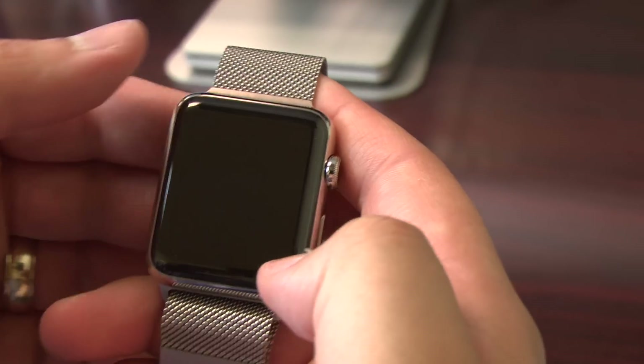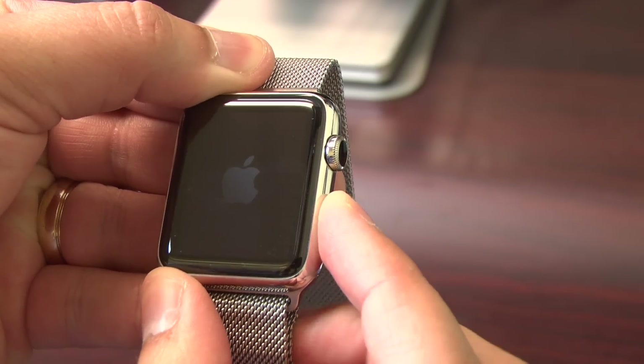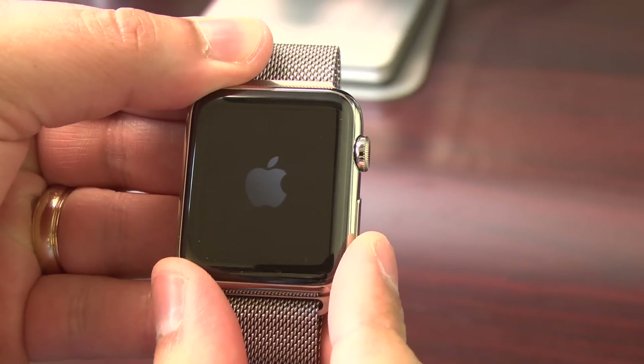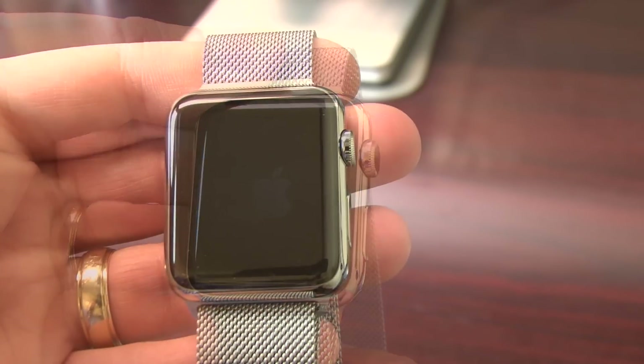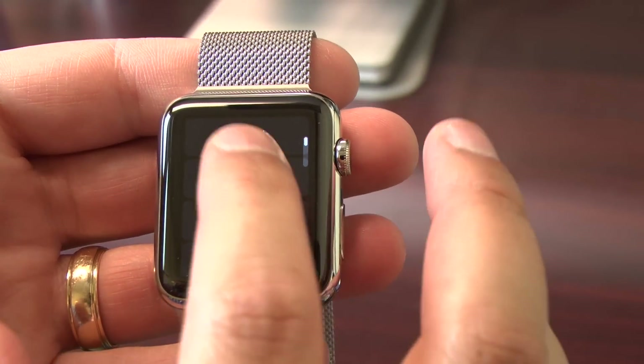We are here with the 42mm stainless steel Apple Watch with Milanese Loop and we're going to show you how to pair it and set up. You hold the side button to power it on. You're going to see the Apple logo — it takes a little while to fully turn on, but once it turns on you'll see the choose a language screen.